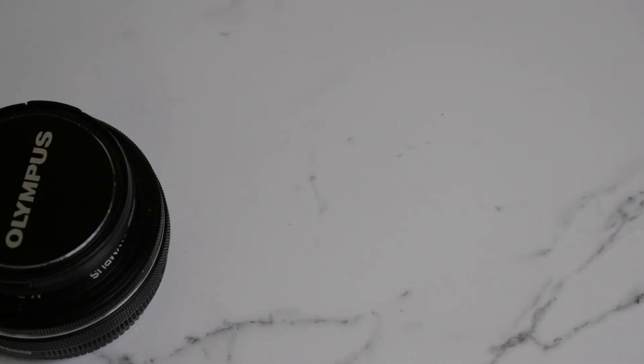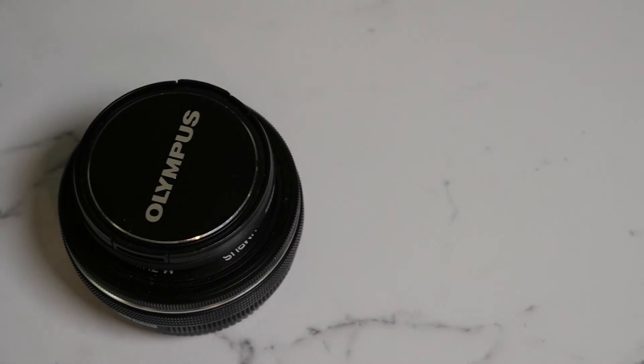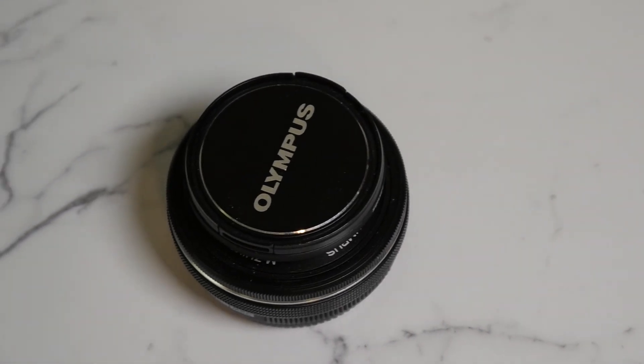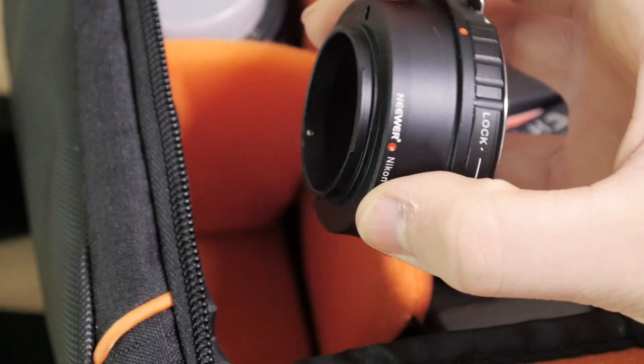This next thing is my tiny pancake lens that I use for my GH4. I love it so much — it's great for putting on the gimbal. The next thing is a converter from Nikon glass to GH4 Micro Four Thirds, so I can put my Nikon lenses on my Panasonic camera.